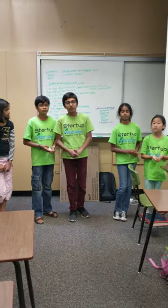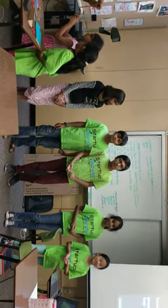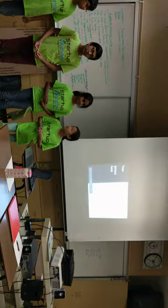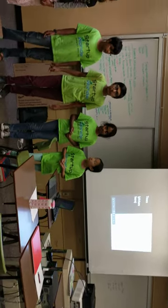Ranging from $7 to $14, based upon the material and the composition.